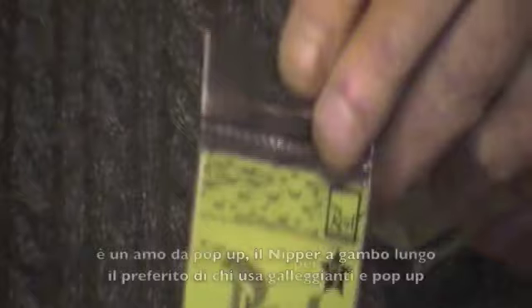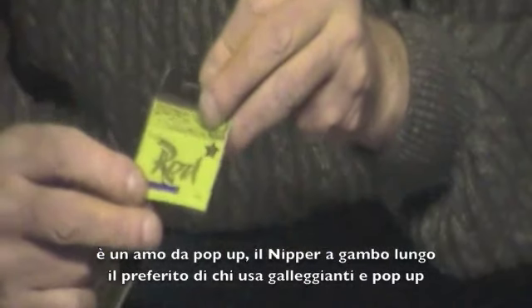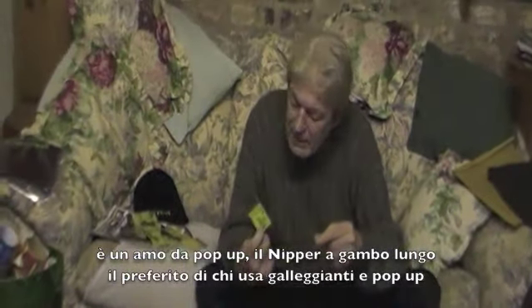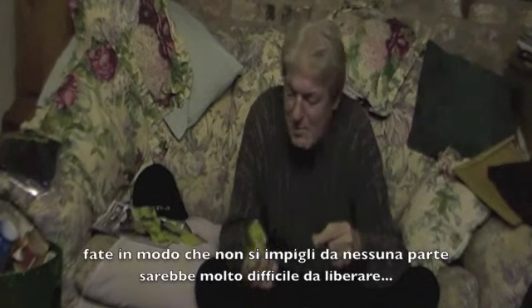Without mentioning this one, which is probably my favorite floater hook — also a tremendous pop-up hook — and that's the Nipper Longshank. This will be a big favorite of all floater fans and pop-up fans, and that's the Nipper Sharpest.